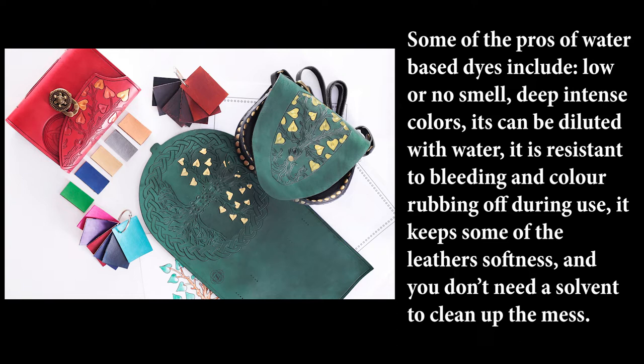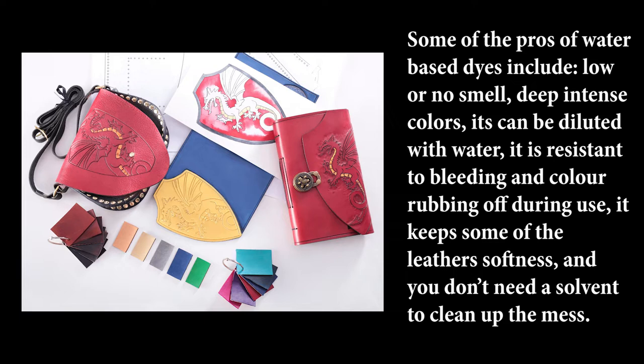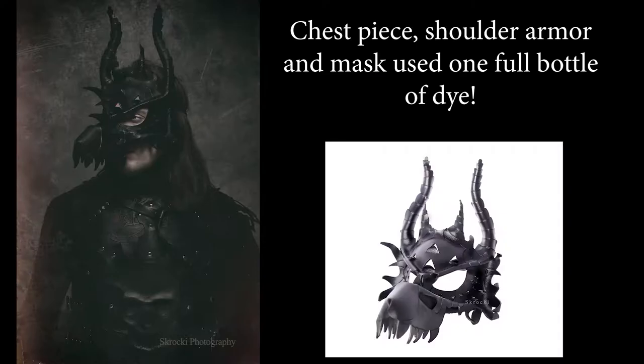Some of the pros of using a water-based dye are that it has low or no smell at all, deep intense colors, and you can also dilute it with water. They're resistant to bleeding, the color doesn't rub off, and they keep some of the leather's softness as well. You don't need a solvent to clean up the mess either.